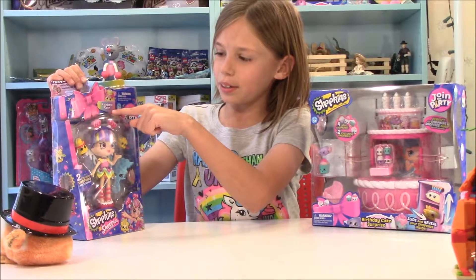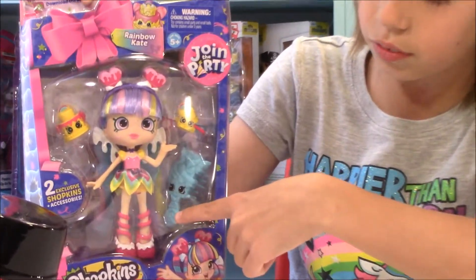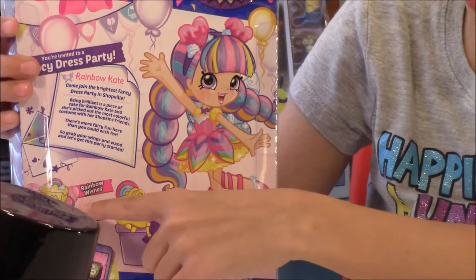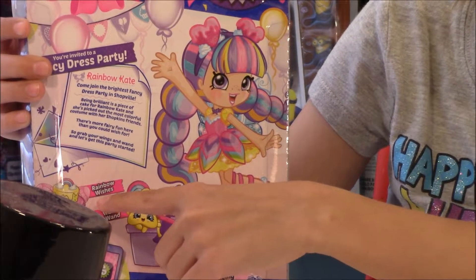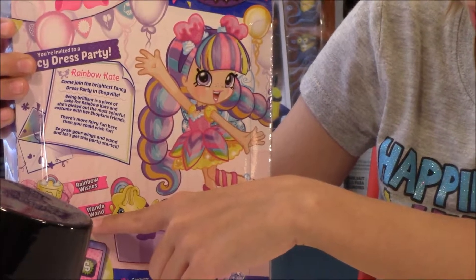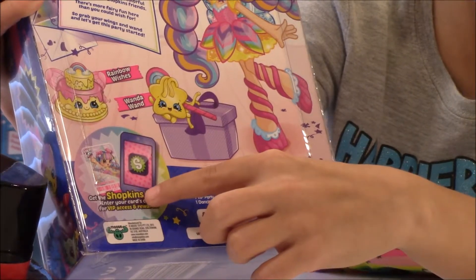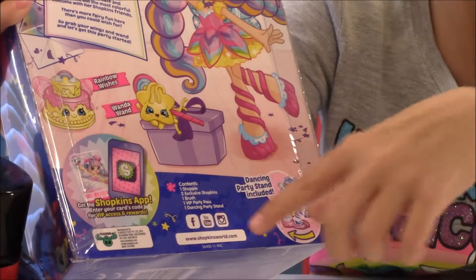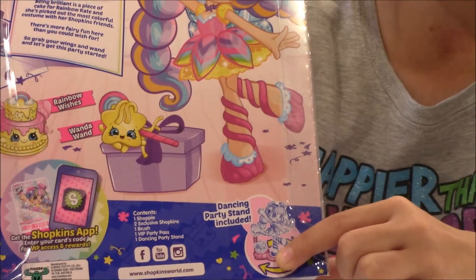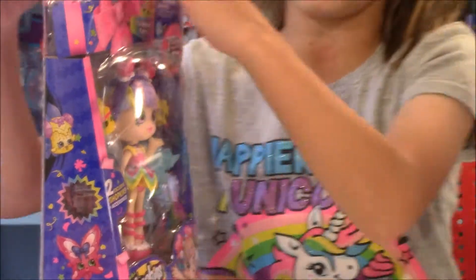Her name is Rainbow Kate and she comes with two exclusive Shopkins and she also comes with a comb. So on the back it tells you her Shopkins names. There's Rainbow Wishes and Wanda Wand. And it comes with a VIP card so you can scan it with the new Shopkins app. She also comes with a stand where you can put her on there with the Shopkins. So let's open her up.